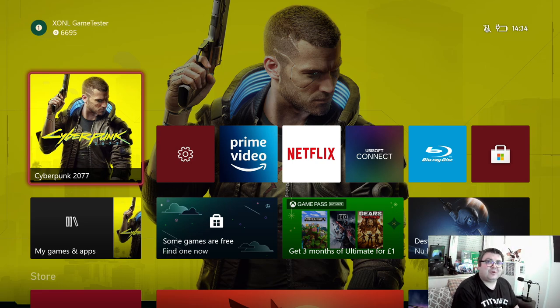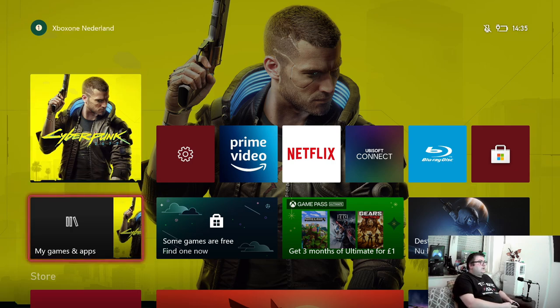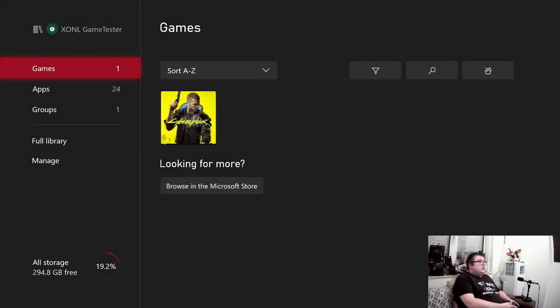Hey guys and girls, thank you for watching another episode of Xbox Gaming TV. My name is Maurice and we are going to try something different than normal. Yesterday I did a video on Cyberpunk 2077 on Xbox Series S, and I was wondering how the game would run on my Xbox One from 2013. I got this Xbox — this is my first Xbox One. I connected it only for this video, and it's the only game I have on my hard drive right now, because this console was already packed in the box again. So yeah, it could retire after all these years.